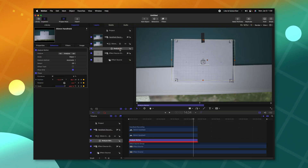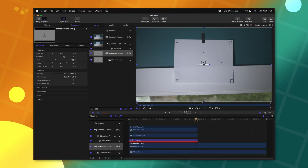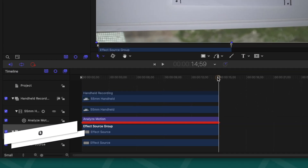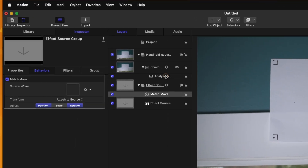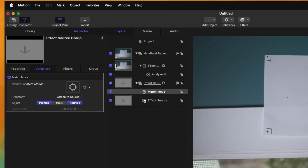Now that we've analyzed the motion, we can apply this motion data onto something. Selecting our Effect Source Group, we'll go forward to the 15-second mark — to 14:59 — and push O to trim it down. This is important because Motion can randomly add extra keyframes that you didn't originally intend if we don't trim it. Then go up to Behaviors, Motion Tracking, and select Match Move. From there, we can drag the Analyze Motion data into the well, and now the Effect Source is going to receive all the motion data we tracked.